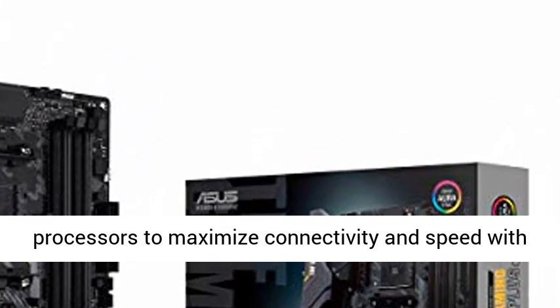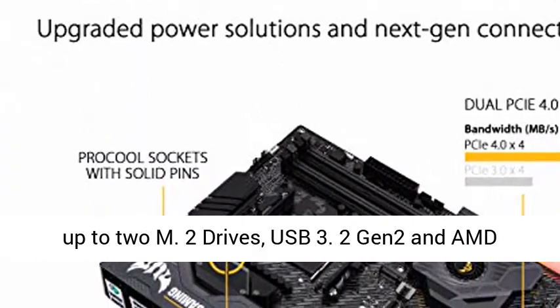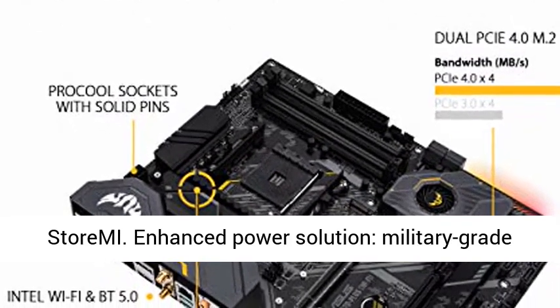AMD AM4 socket, ready for 2nd and 3rd Gen AMD Ryzen processors, to maximize connectivity and speed with up to 2 M.2 drives, USB 3.2 Gen 2 and AMD StoreMI.